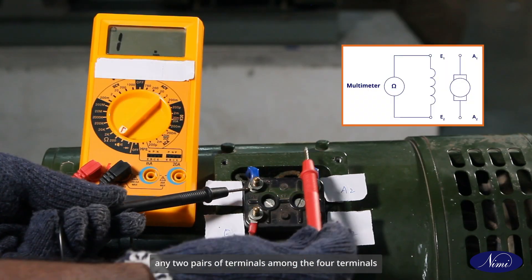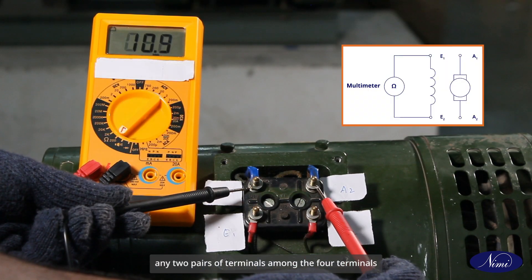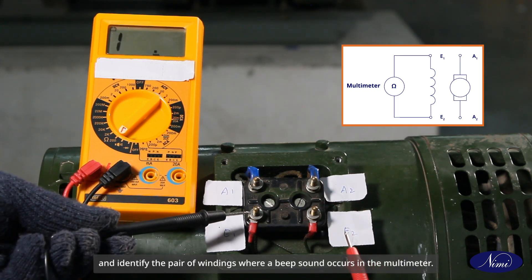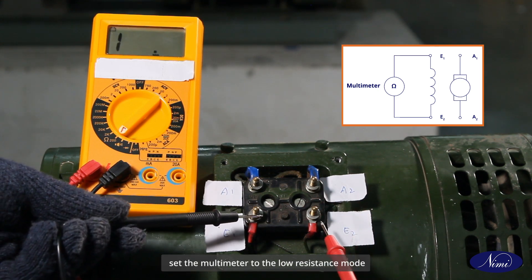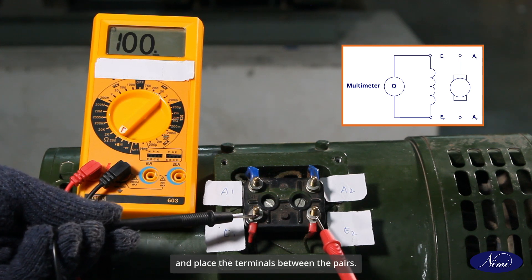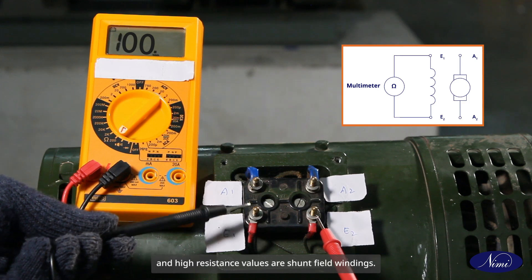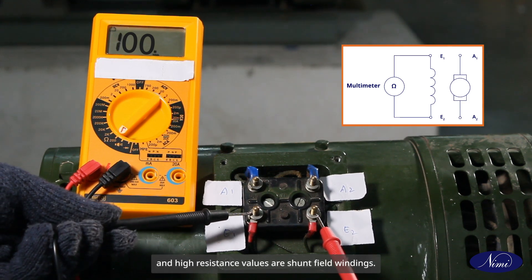Place the multimeter probes between any two pairs of terminals among the four terminals and identify the pair of windings where a beep sound occurs in the multimeter. After finding the pairs, set the multimeter to low resistance mode and place the terminals between the pairs. Low resistance pairs are armature terminals and high resistance values are shunt field windings.